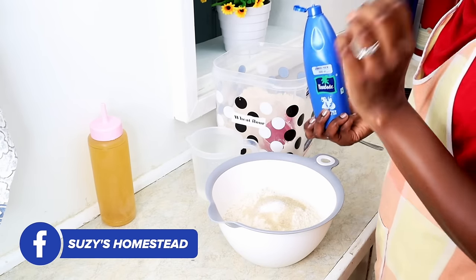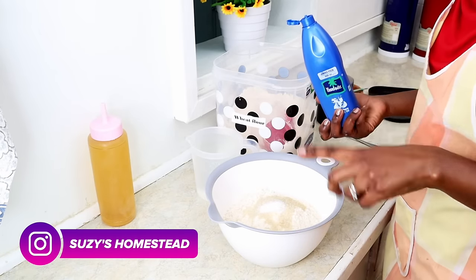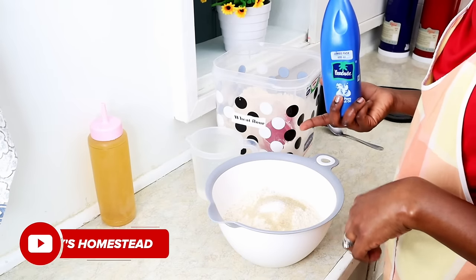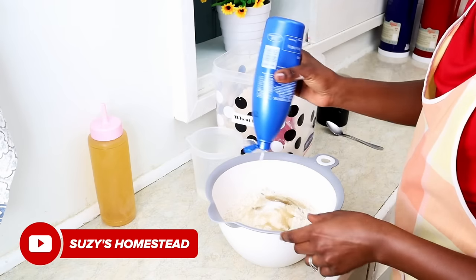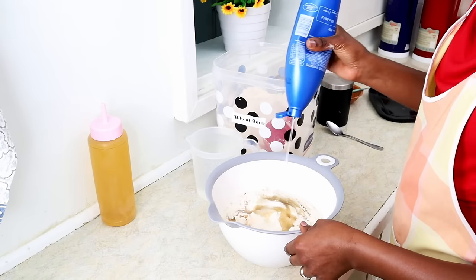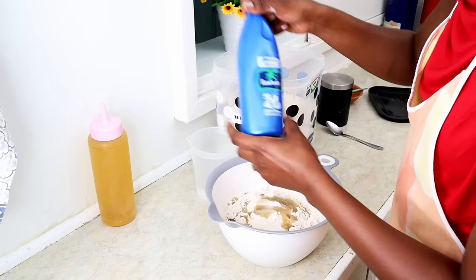You can also melt butter if you're feeling fancy, or use ghee. Some type of oil will also help your chapatis be soft. I would normally use about four tablespoons. Chapatis take up a lot of oil — I guess that's why they say we should have a maximum of two for the sake of our waistlines.